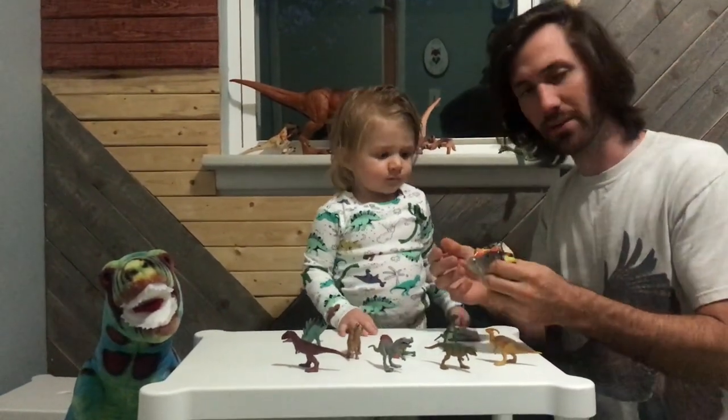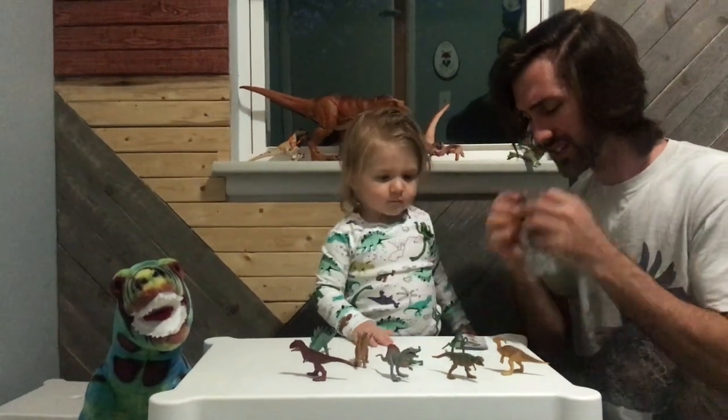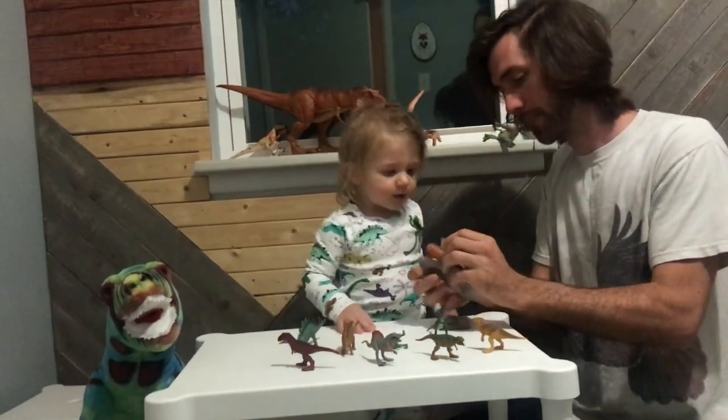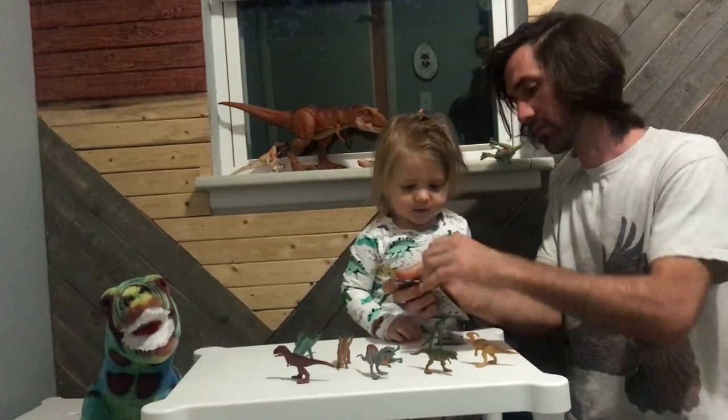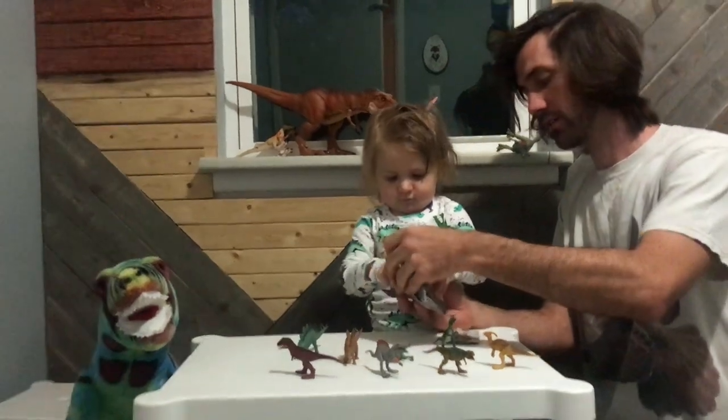How do you open these? I see everybody else like ripping them open from the side but... What's in there? Pull it out. Get it. What is that? It's a raptor. Were we right?